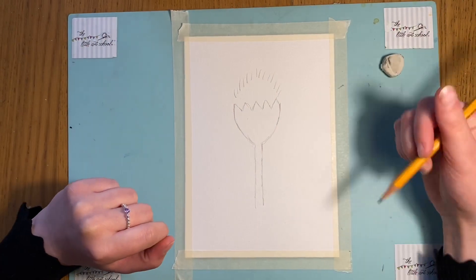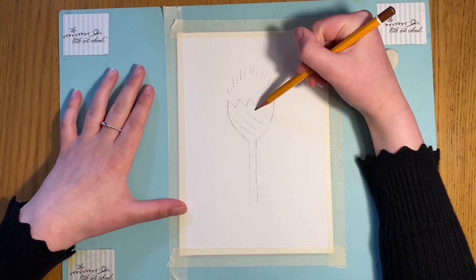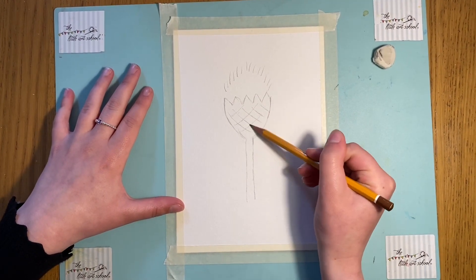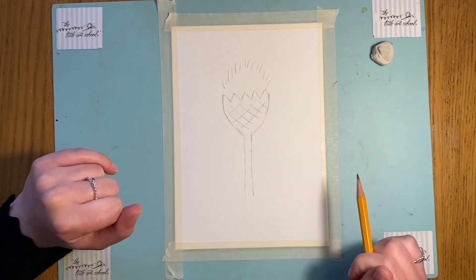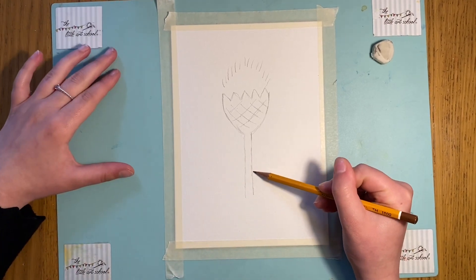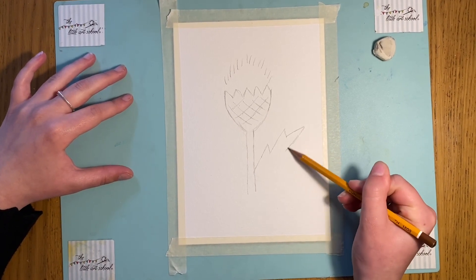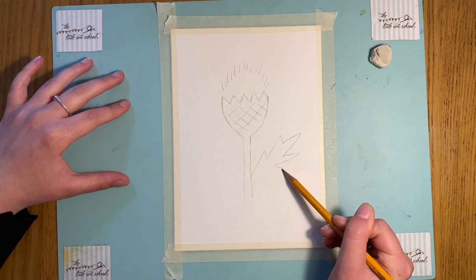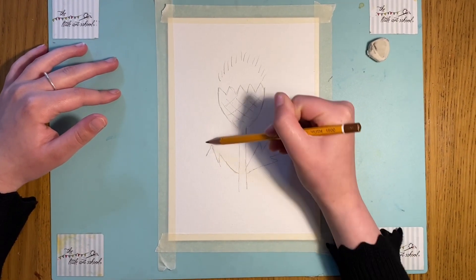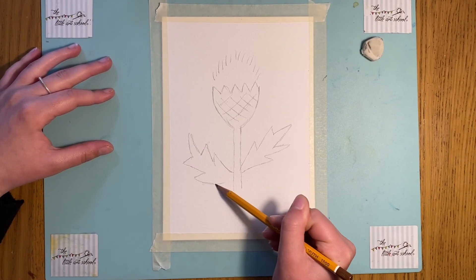The next step that I'm going to do is on this part of the thistle. I'm just going to put in some really loose lines in a kind of crisscross pattern — diagonally this way, and then diagonally this way as well. Not too many, just enough to give it a little feel. Then I'm going to do the leaves — one up here and one above it. We're just going to do these quite spiky because they are quite spiky plants. And if you want, you can add in so many leaves going all down your thistle, attached to the stem.